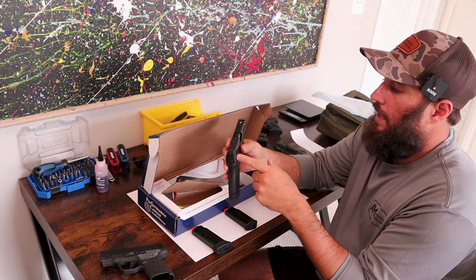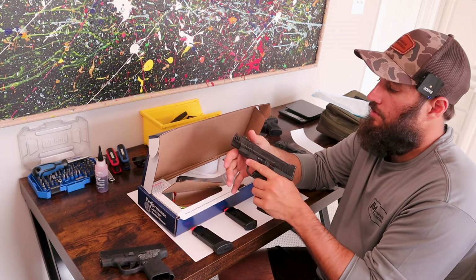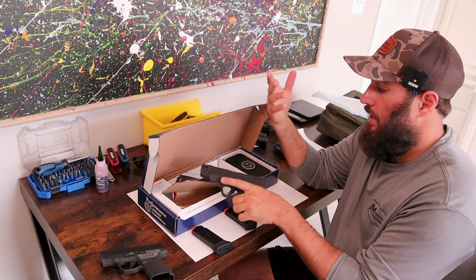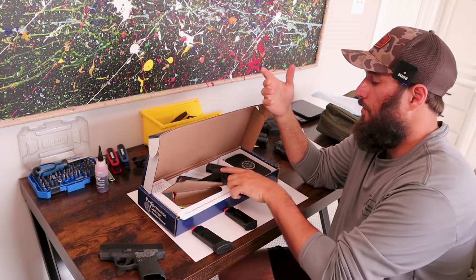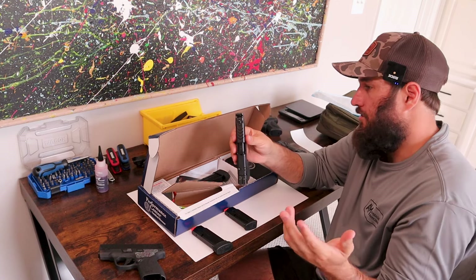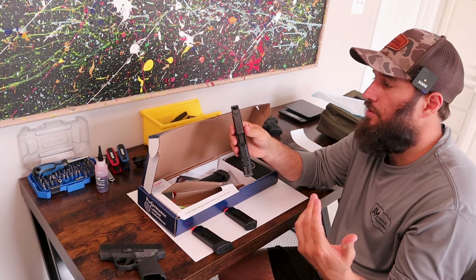This thing is optics ready. It does come with blacked-out rear sights and a front night sight. I like the serrations — they're not as aggressive as the full-size Carry Comp they released, but I think they are actually more grippy, which is a nice upgrade compared to the Shield that is just smooth. I think I'm going to like those a lot.